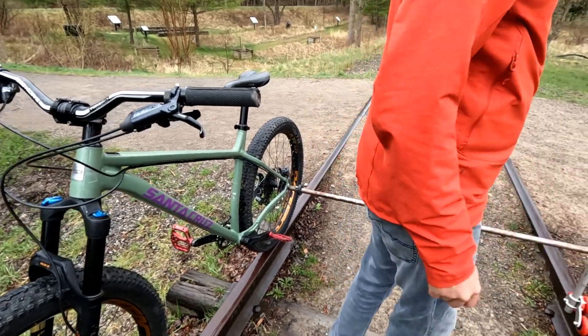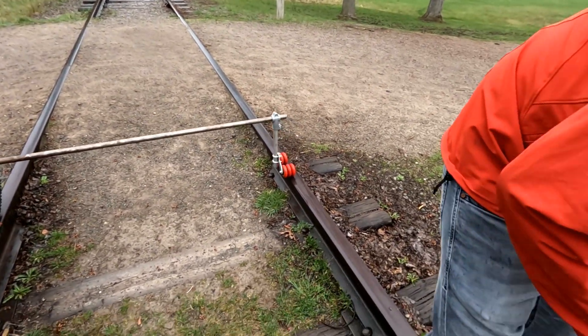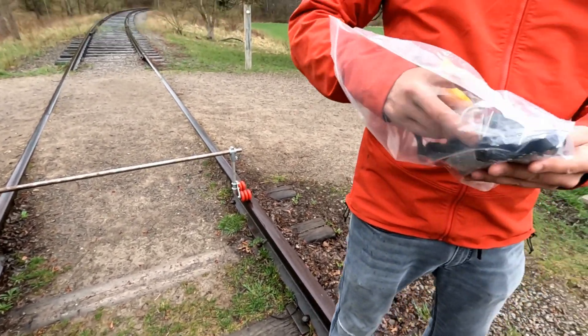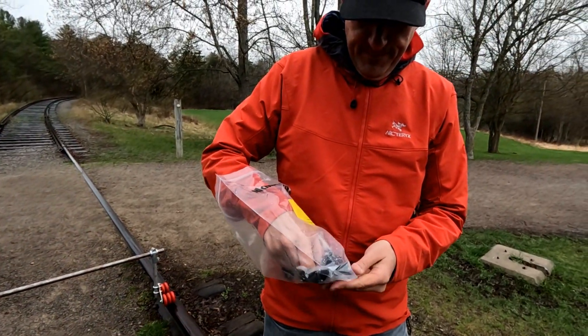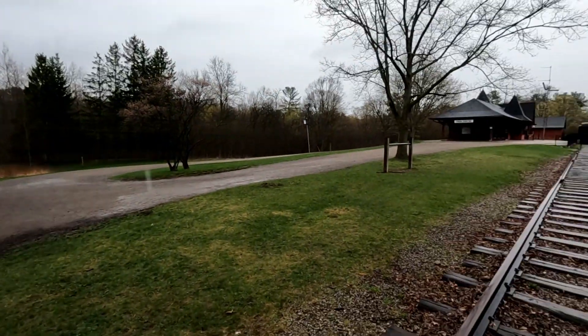The track is wider — good thing we've got adjustments. Are tracks not a standard size? I didn't even know if this is a real track or not. It might just be pretty decorative.